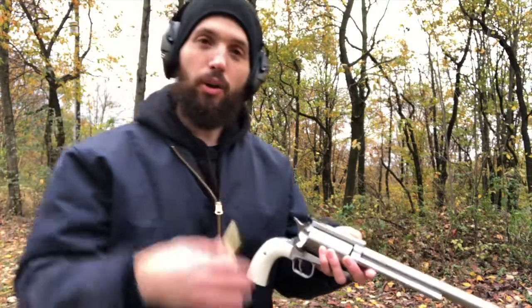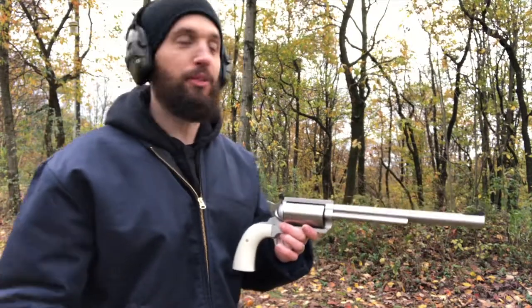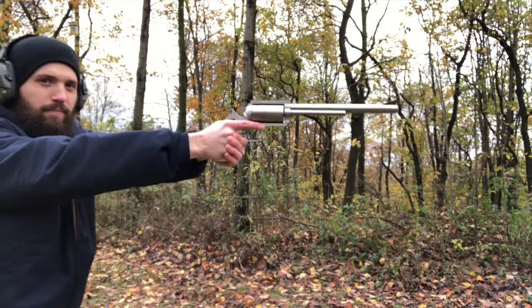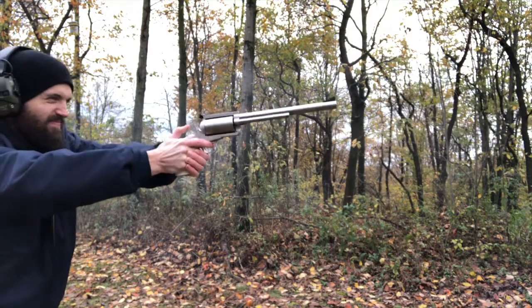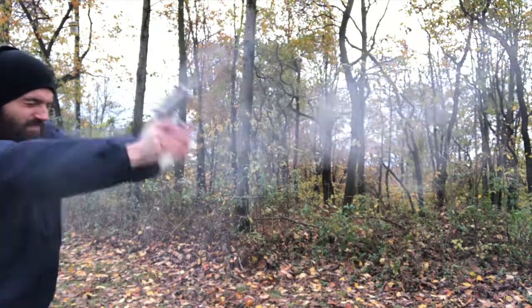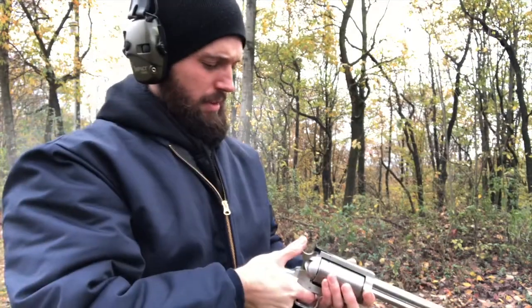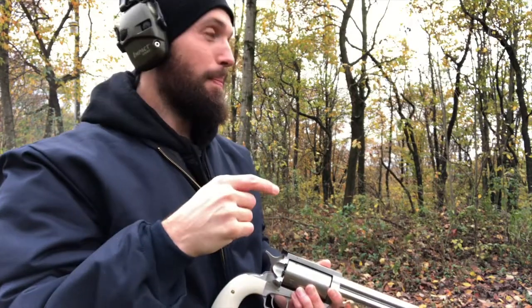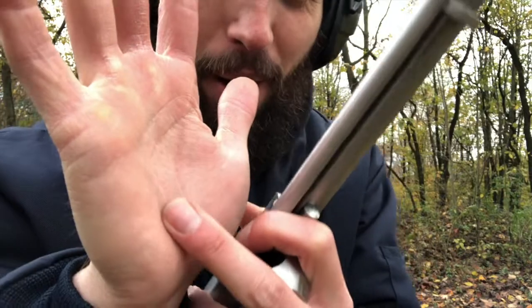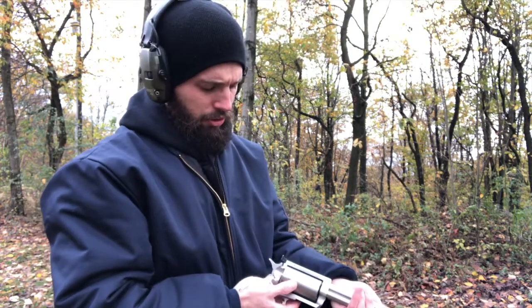First shot fired - not bad. I want to get a small pistol scope for it. Let's load up five rounds and shoot them off - not speed shooting, just shoot them pretty quick and see what it's like. [shoots five rounds] I think I flinched on the last one. Shooting them like that you definitely start to feel it in your hand. You can see the indent it's left in my palm. It really started to kick.